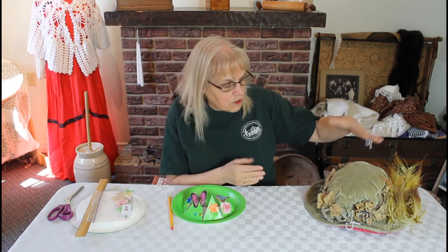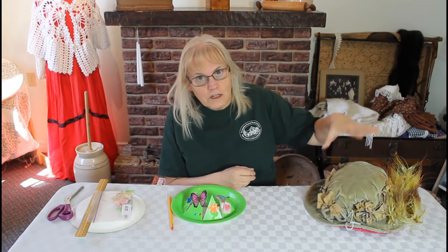The Victorians loved to bring nature into their clothing and into their homes. This hat is probably about 110 to 115 years old, so it's not looking its best. But you can imagine they would decorate it with feathers, branches, flowers, and even dead birds. Dead birds were a very popular thing to put on your hat.